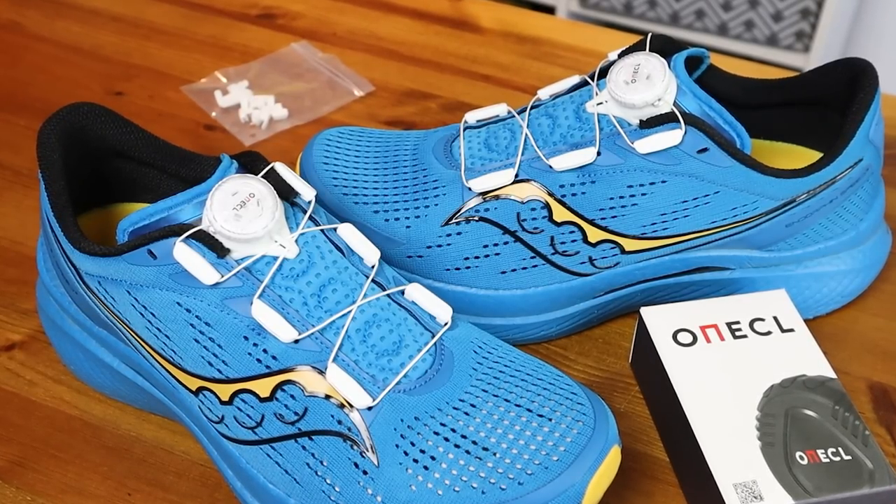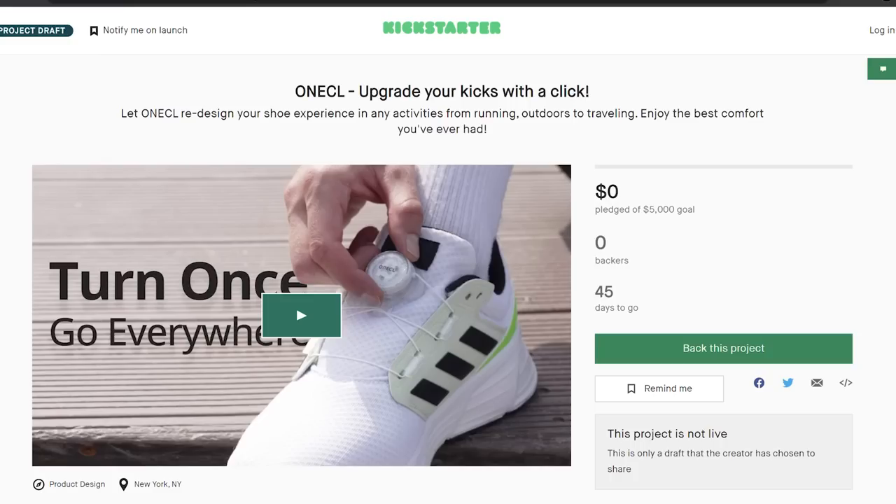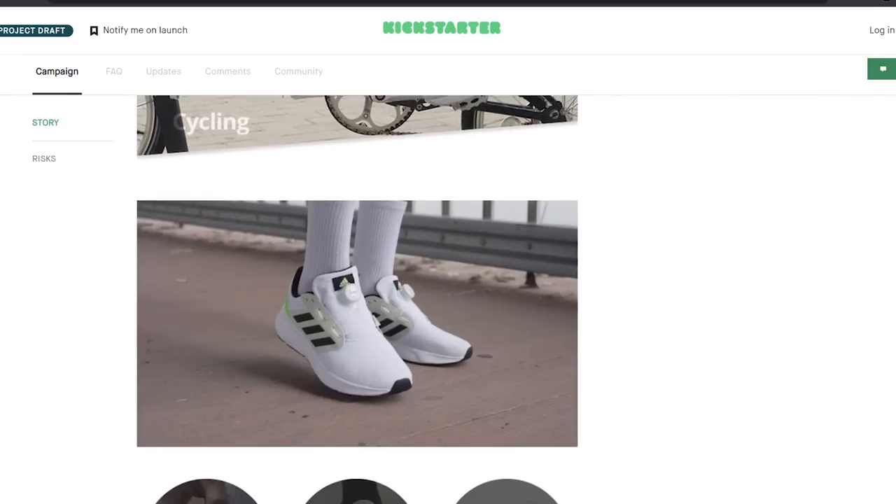But back to today's video — let's dive into the OneCall custom shoe dial closure system in a bit more detail. It's actually just launched on Kickstarter and they should have product to send out to customers August this year, so I'll link that Kickstarter in the description below if you want to check out what the brand is up to in more detail.